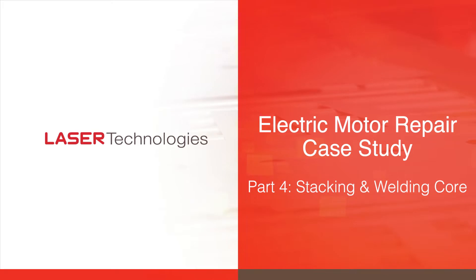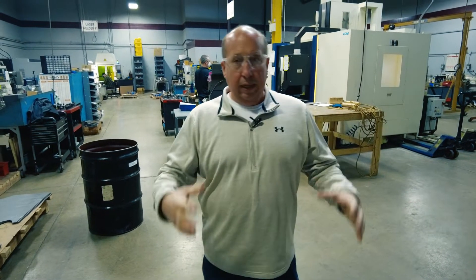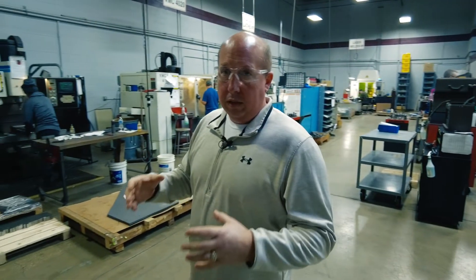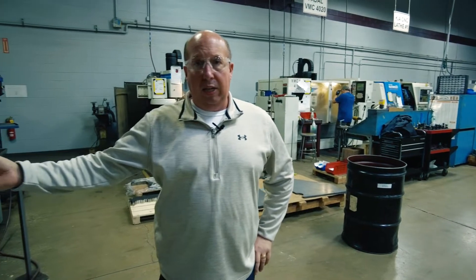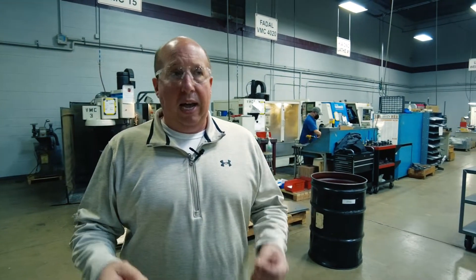Part of our process, as far as building the fixturing that's going to align the stacks when we do core stacking, we have our own tool room in-house in order to control the quality of the fixture and the timing of the fixture. Our engineers will look at your laminations after they reverse engineer it, and they will develop a stacking fixture that we're going to use in order to stack that part and keep a high alignment.